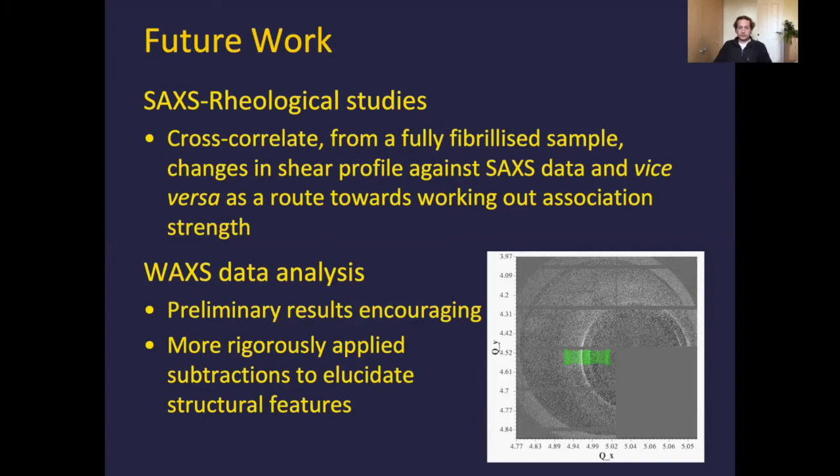Preliminary results were encouraging for this wide angle data, but it's a bit grainy owing to the large air gap and things like bubbles appearing in solution. More rigorously applied subtractions are required to elucidate these structural features, and that's quite a time-consuming process.